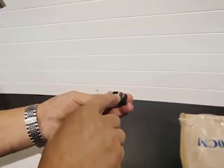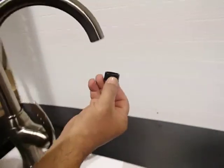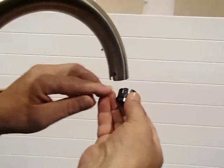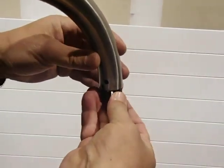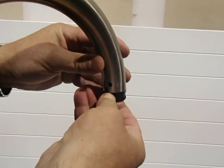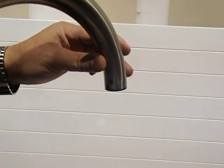Take that black piece. If you look at it closely, there is a circular part, and you have to line that up where the circle hole is. You may have to push it in a little bit. Once it's lined up and you hear the click, it's in all the way.